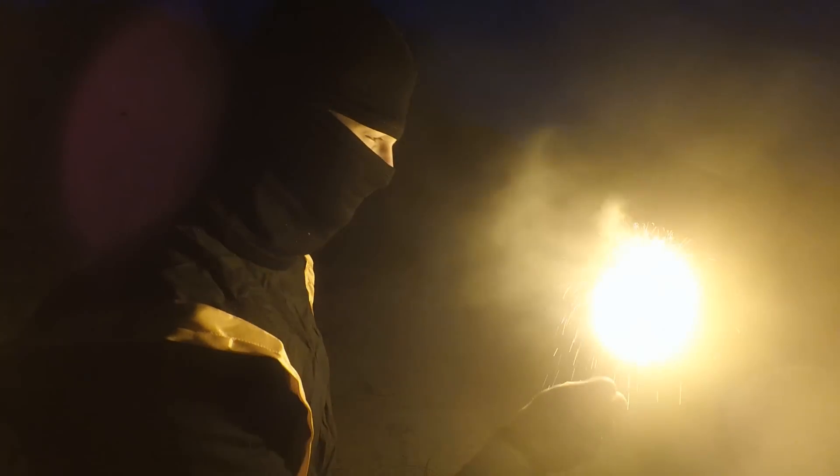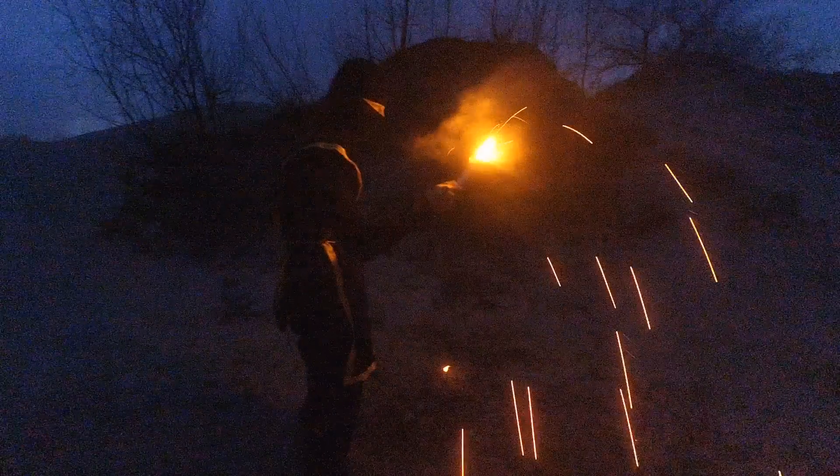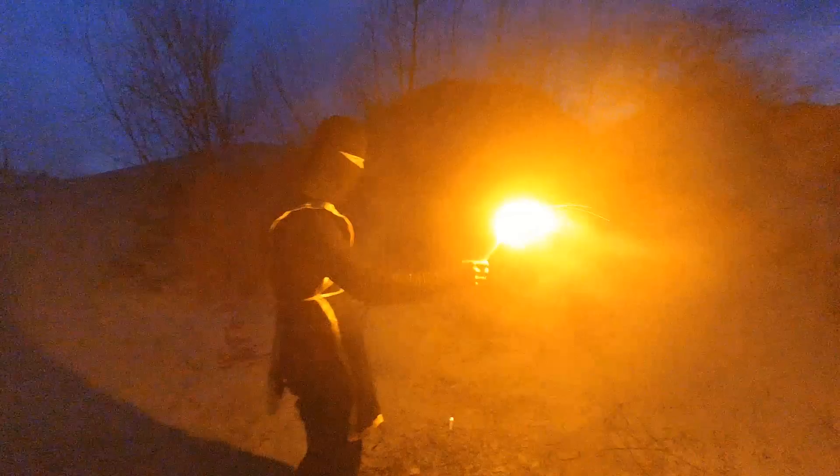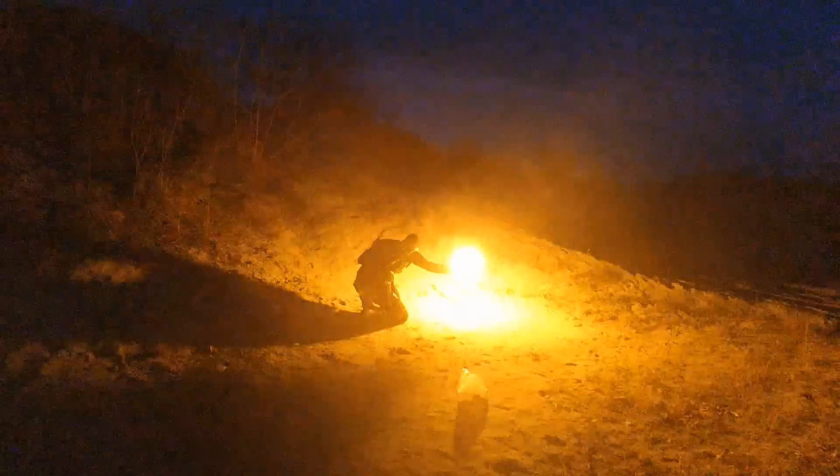This is a yellow signal flare based on sodium nitrate. It also contains sulfur and charcoal. This very old composition appeared to be much brighter than I thought. When I tested it the first time I was surprised by its brightness — just surprisingly bright for such a simple composition that doesn't contain metals.